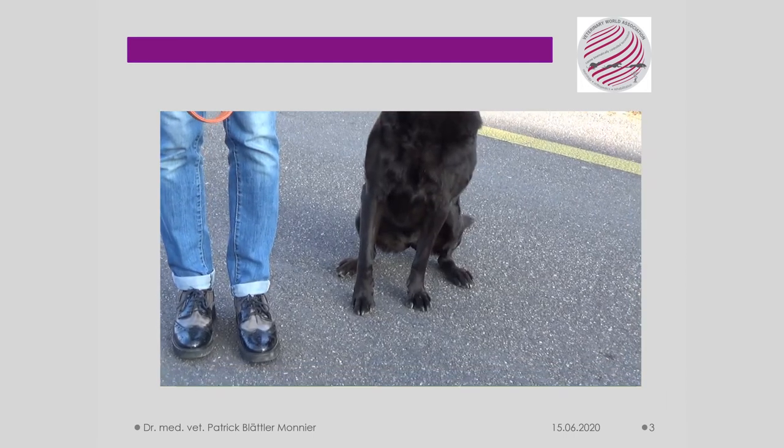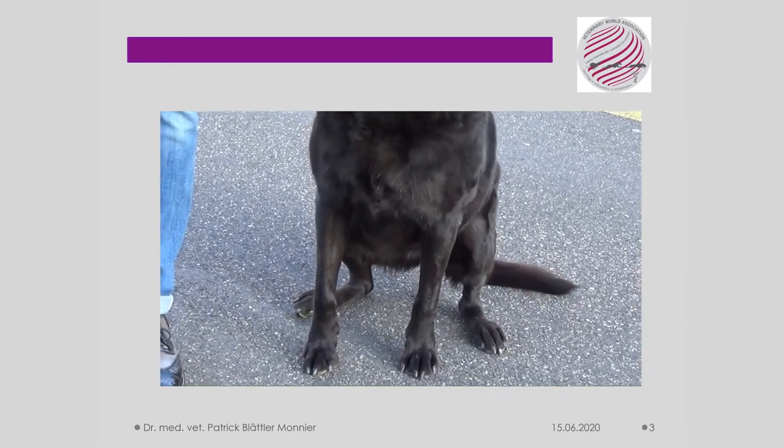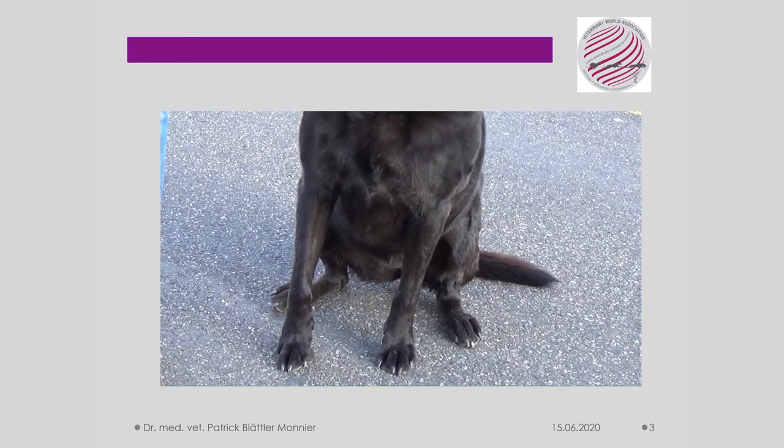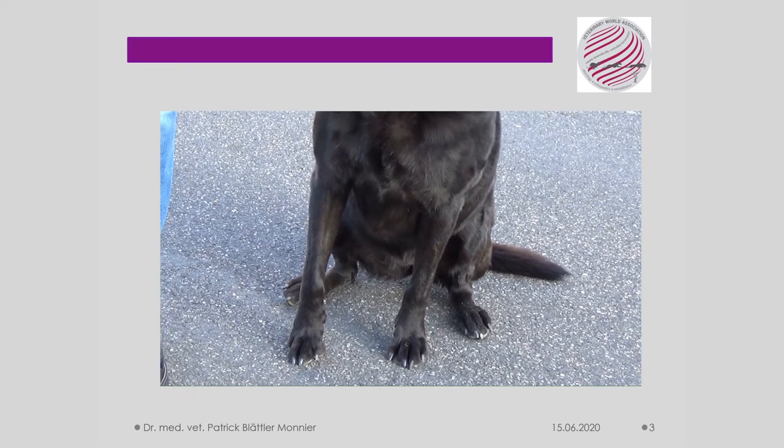In the sitting position, the right shoulder limb mass is relieved and put forward. This is a clear sign of pain and above all an incorrect and overworked posture. This will be shown in the coming slides.